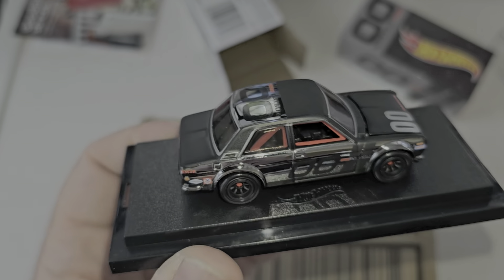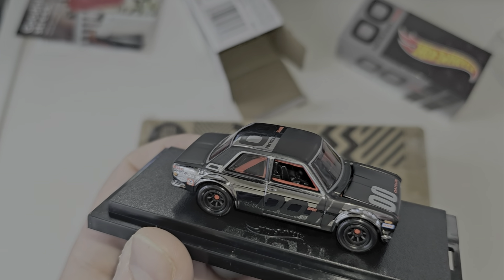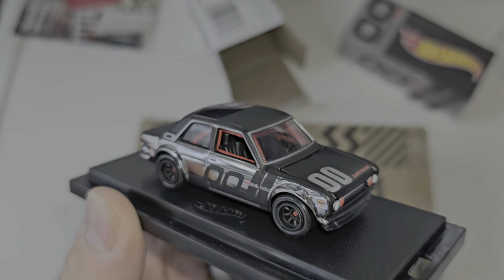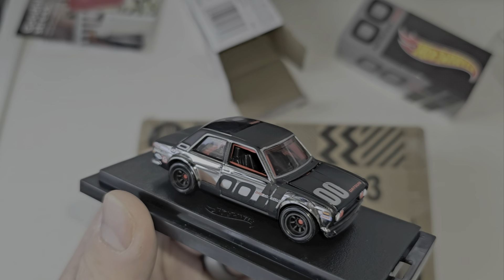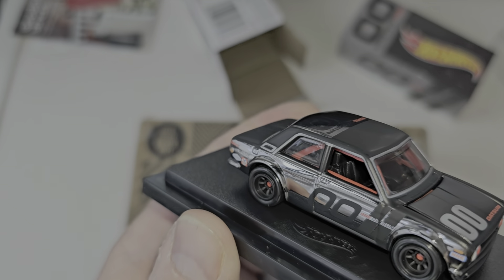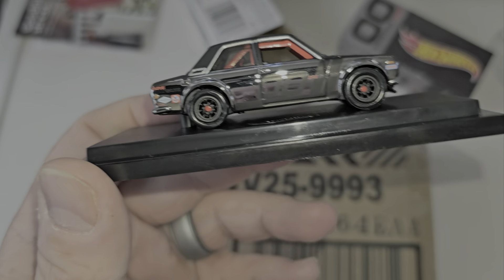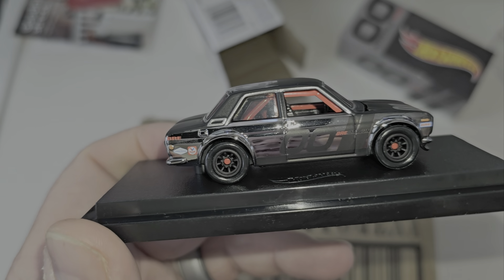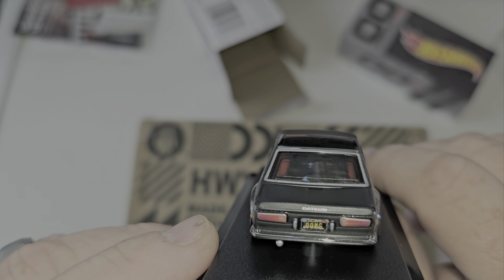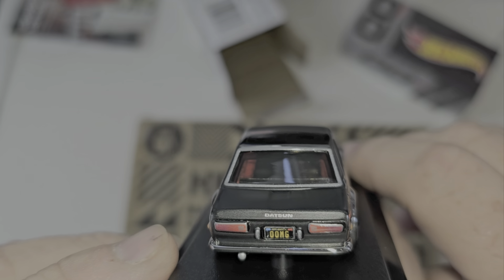I'm not a JDM guy, but I picked these up in the acrylics because someone's going to want it, and it's easy for me to open and let you guys take a look. If you missed out on these, I know I got them — I don't even know if they're going on my eBay. Maybe someone local will take them. I love the tires and rims — they painted the axles with a little bit of red. Details on this are nice. It reads 'OOMG' on there.